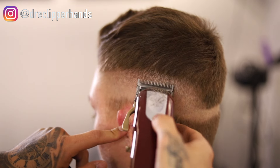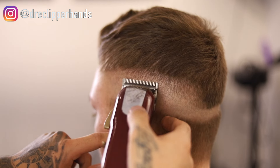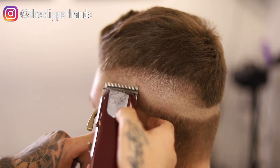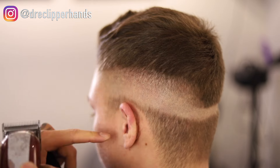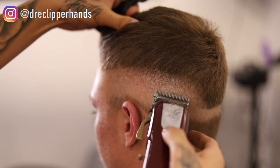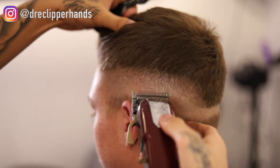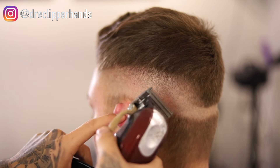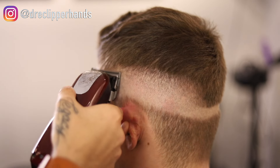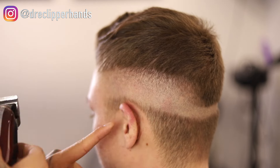I'm using a lot of the corner of the blade so I don't raise up that fade too much — I want to keep it where I have it set. Using the corner of the blade lets me get into those dark areas without pushing the fade up too high. As we detail, it starts to come together little by little, and that's what it's all about: patience, taking your time, paying attention to detail — that's what's really going to separate you.